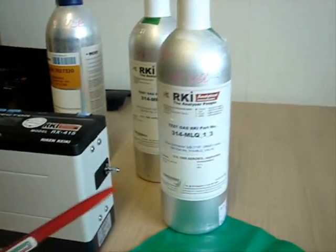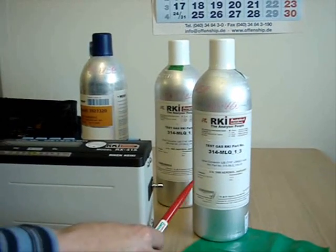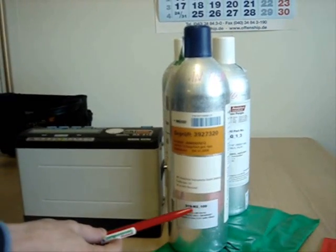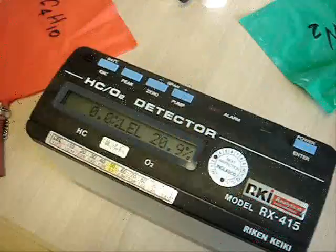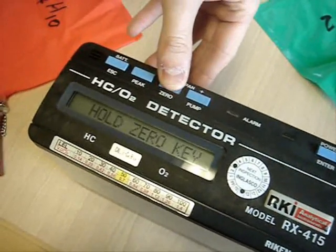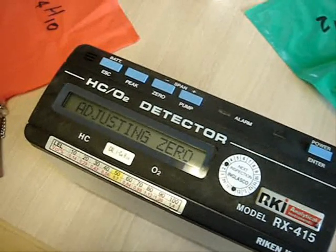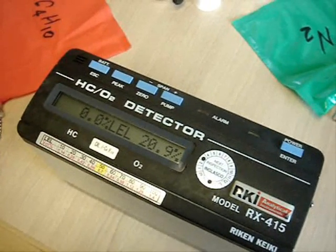For volume calibration we will need isobutane at 10% by volume with the balance of nitrogen. To calibrate the oxygen sensor we will need a span bottle with 100% nitrogen by volume. Before calibration with span gas, the zero should be adjusted on the device by holding the zero button and applying fresh air. Zero is set OK and the device is now ready to be calibrated with the span gas.